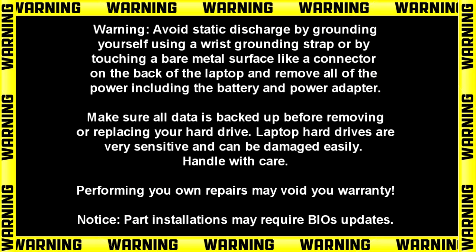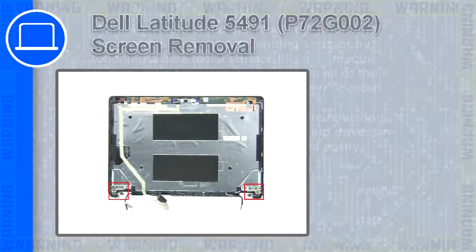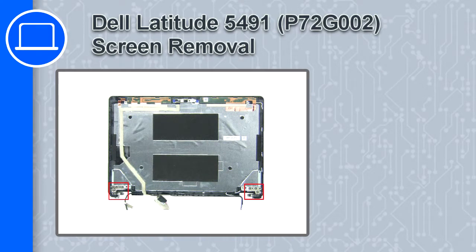Hey, how's it going? This is Ricardo, and in this video I'll show you how to remove the display hinges on a Dell Latitude 5490.